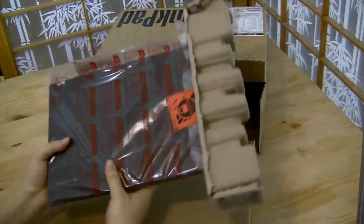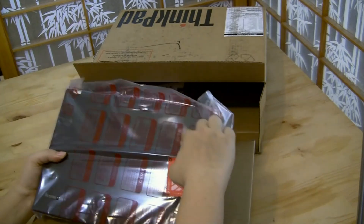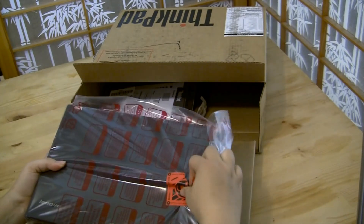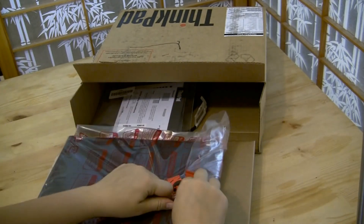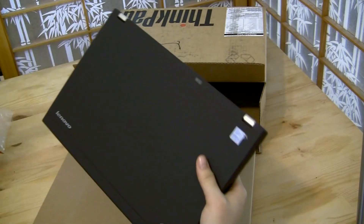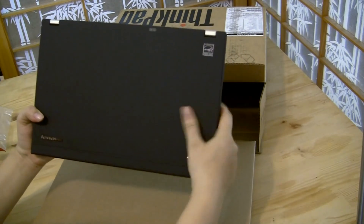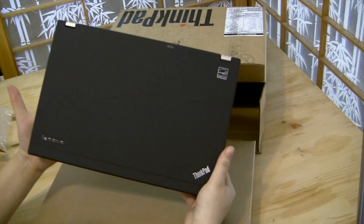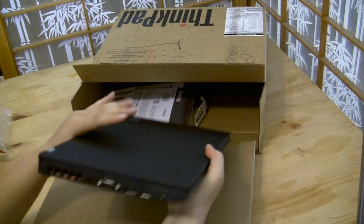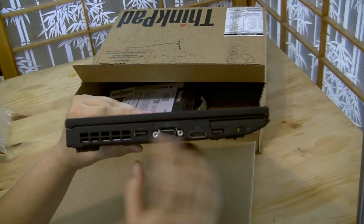The only thing this is missing, which I'm a little upset about, is there's no camera. It would be nice if it had an HD webcam so I could chat on Skype, but I do have my own HD webcam, so I guess I'll get over it. It's got that nice matte black finish — no smudge marks, very thin.